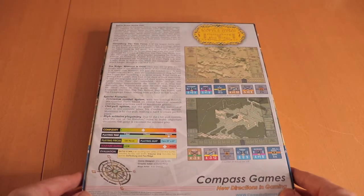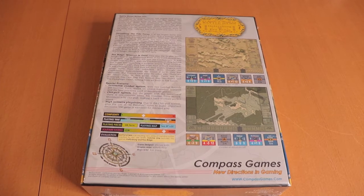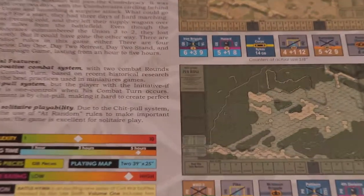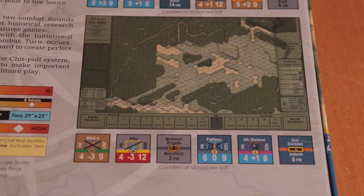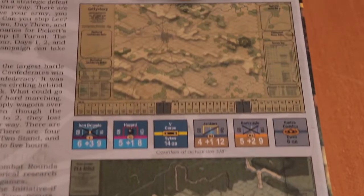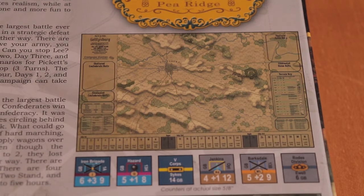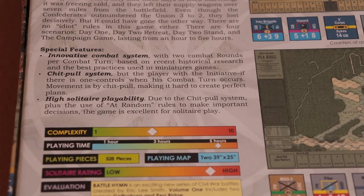If we flip it over here, take a look at the back of the box — maybe zoom in a little bit. You can see the map here for Pea Ridge, which was fought along the Mississippi, and up here we have the map for Gettysburg. It talks a little bit about the combat system, and it's a chit pull.